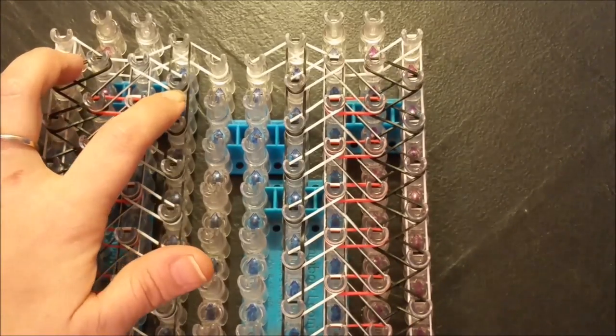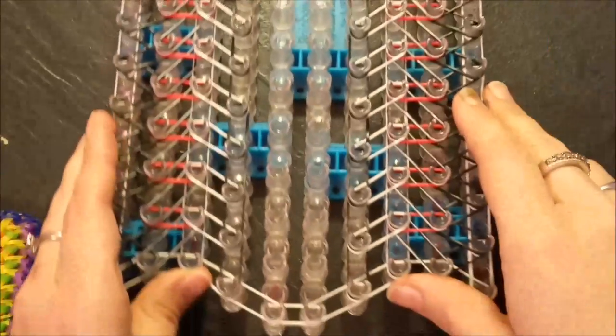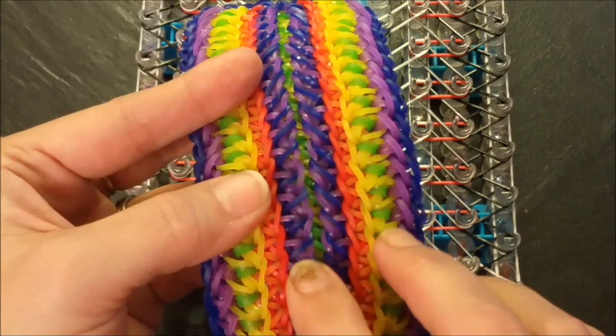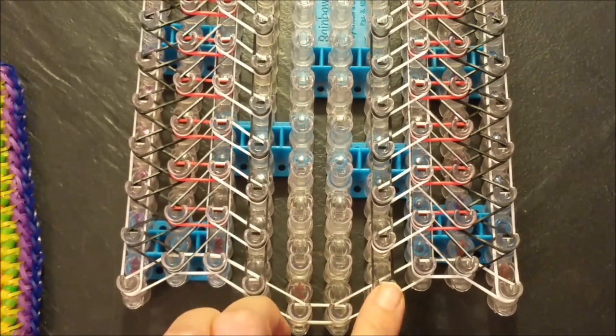Alrighty everyone, this is how the top of your loom should look for the last step. Now we are ready to move on to our next band placement step. In this rendition it is the purple and blue jelly that you see going along the center here. We are going to be working with the fourth, fifth, sixth, and seventh pin bar.